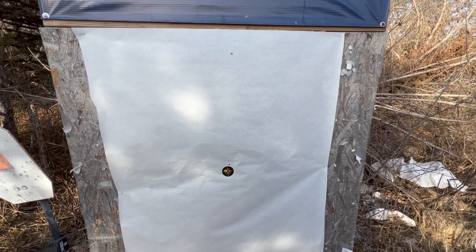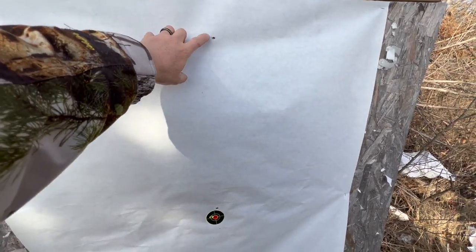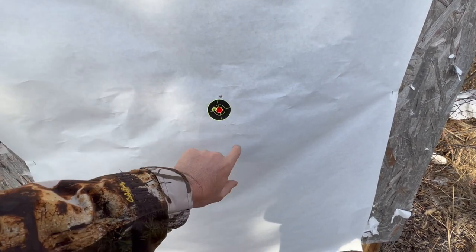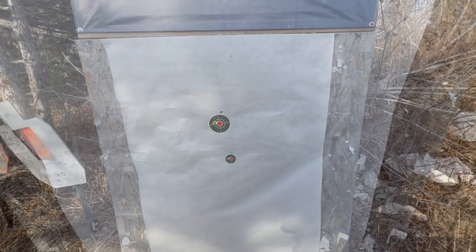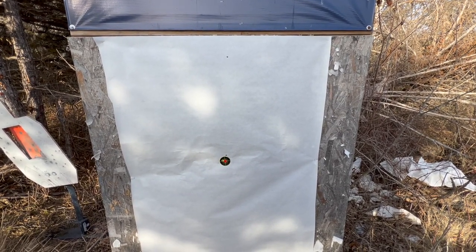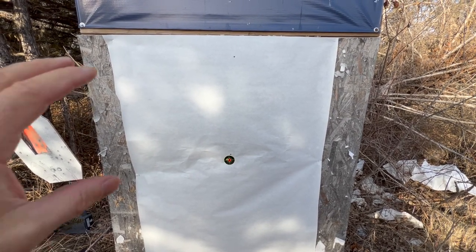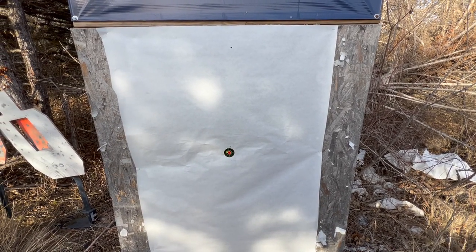Without that setup, if you're just bagging it and you can hold the gun still, you're going to be able to go from here to around here, which is great. That's going to get you dialed in enough that you should be able to, within one, maybe two more shots, be able to hit the bullseye. So this is just another option — if you don't want to mess with laser bore sighters or bore sighting or any of that, if you're able to hold a gun really still and you've got some bags or a vise, you're going to be able to dial it down and get on bullseye within one or two shots.